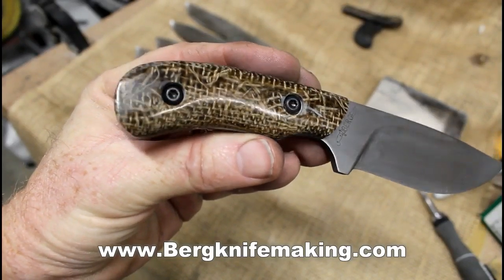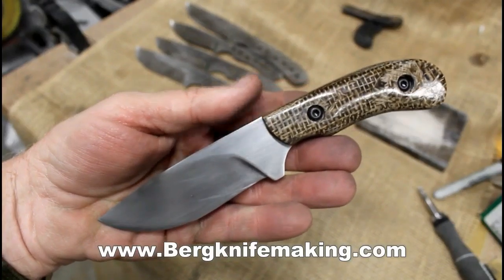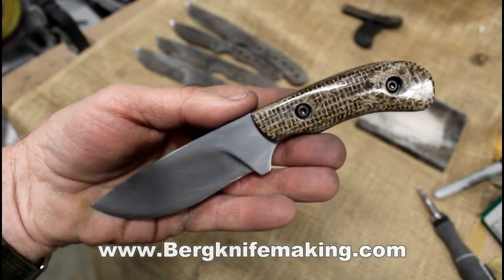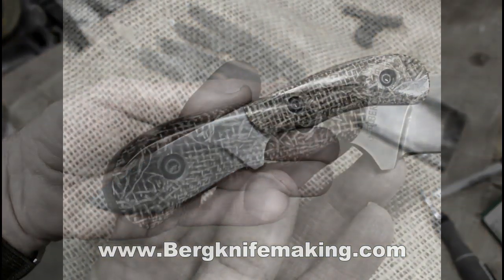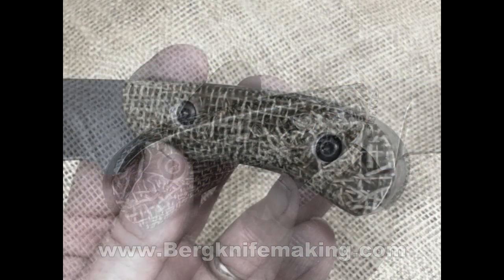I'm sorry about all the confusion with this particular video. Anybody that's watched some of my videos knows I like to experiment with different things — this was just one experiment that did not work out. But in hindsight, I did end up with a nice knife out of it; I just went back to something more well known.